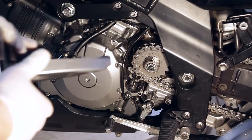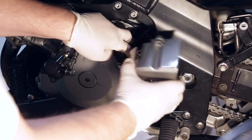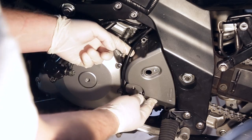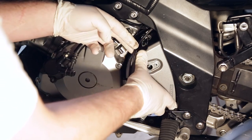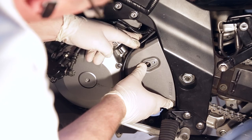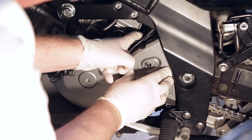I've got my new chain and sprockets on there, so now I'm going to put the countershaft sprocket cover back on — same as where we took it off. Make sure all your wires are out of the way. Get the locating pins lined up, make sure your wires aren't in the way, and set it in place.